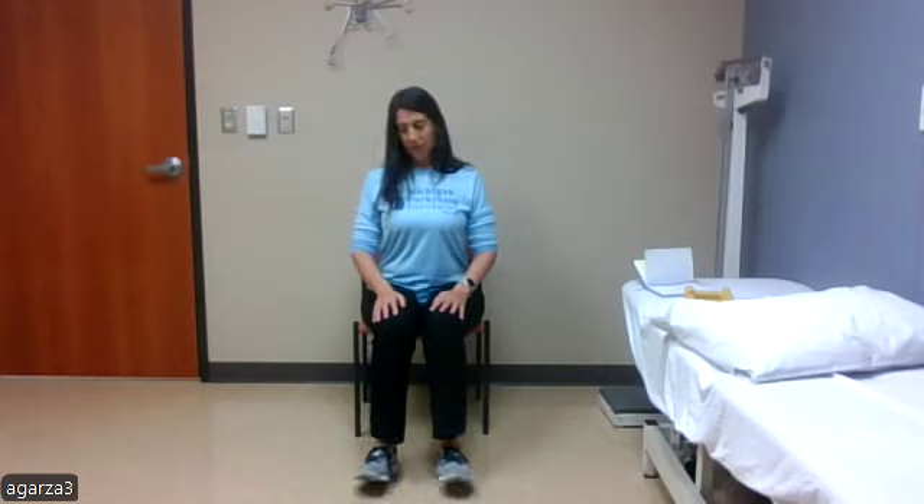Warming up at the feet and ankles — we're going to alternate bringing our heels up and our toes up until we get to ten. So coming with the heels up from the ground — that's one, two, three, four, five, six, seven, eight, nine.